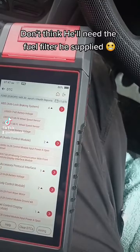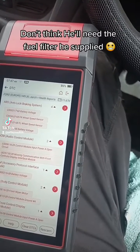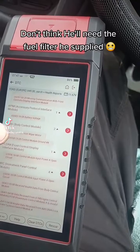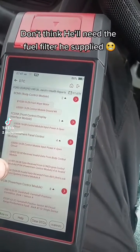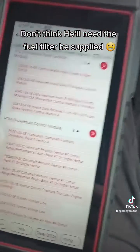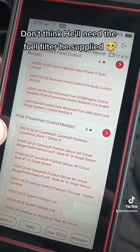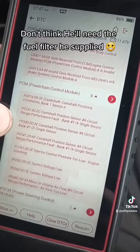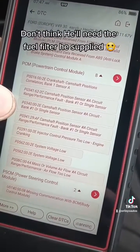PCM, front wheel speed sensor, transmission communication, battery voltage, wiper voltage. That's exactly what I was looking for — crankshaft and camshaft correlation. So what that means is the cam belt has slipped or snapped.